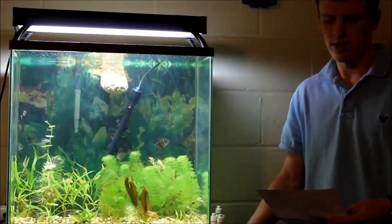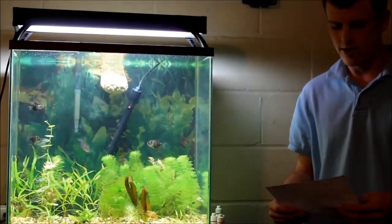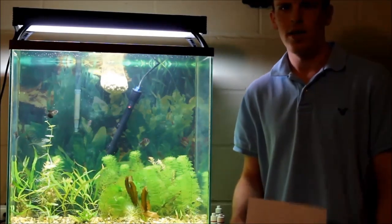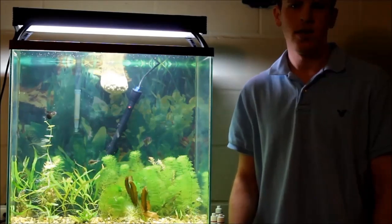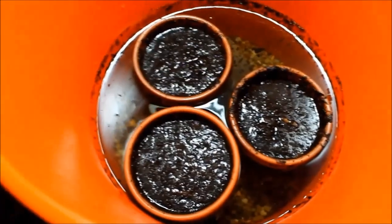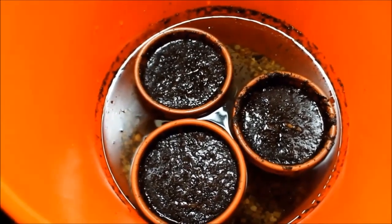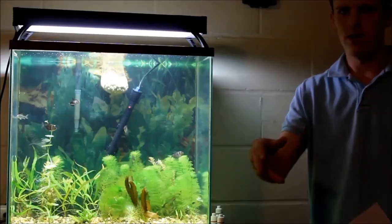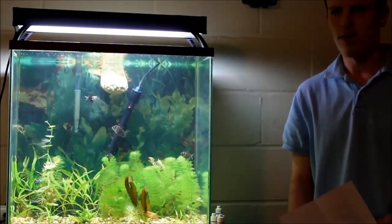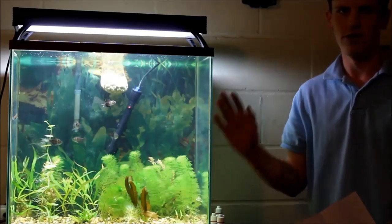So I started off soaking the dirt about a month in advance. I put it in flower pots and various other containers that had holes in the bottom. The idea was to get the excess nutrients off more efficiently — that way I could put the pots under slowly running water and have the water flow over it and clear out all the excess nutrients, instead of putting everything in the tank and doing the whole fill, drain, fill, drain cycle.